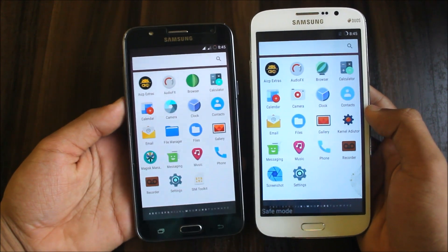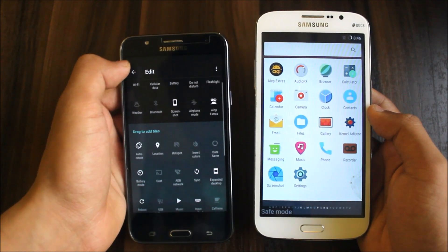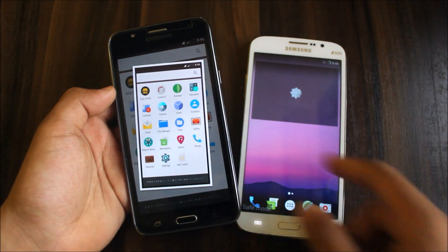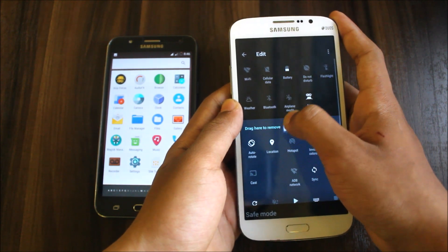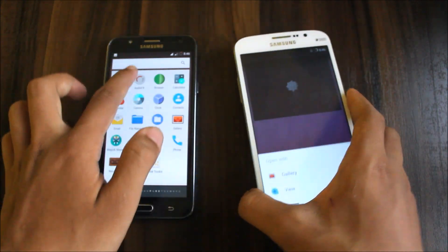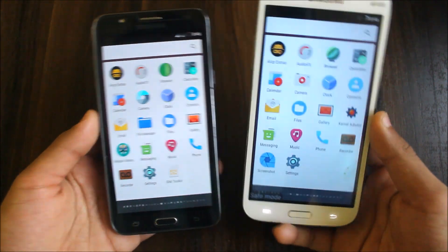Screenshots are working on the J7 — let me test. Yes, screenshot works fine on the J7. On the Galaxy Mega, however, screenshots don't work — you just get a blank image. The J7 is stable in this regard, so that's one bug specific to the Galaxy Mega build.